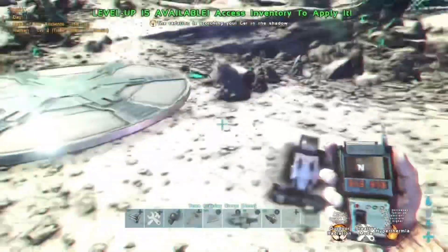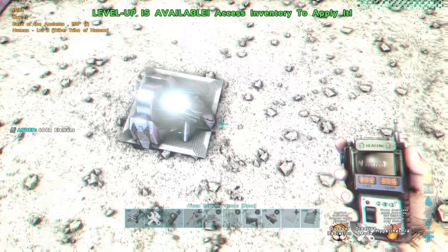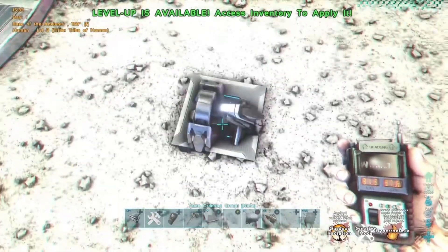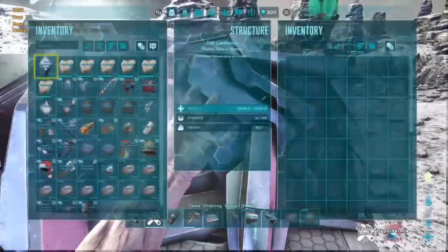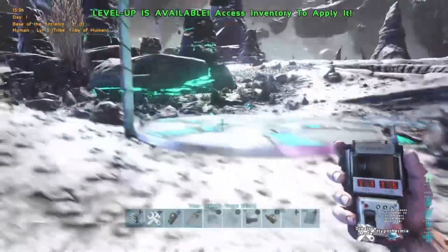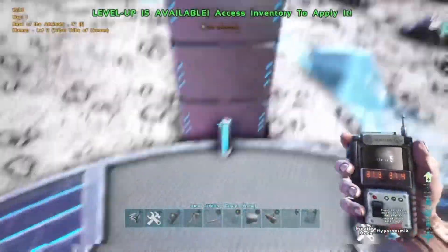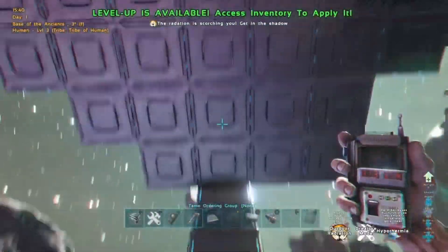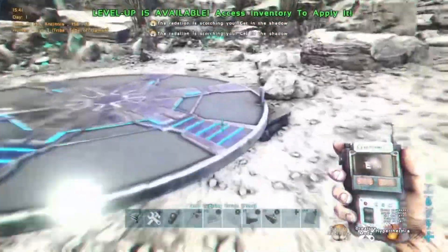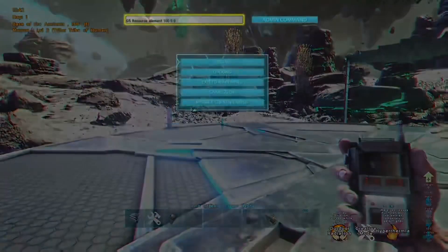Make sure your teleporters are powered — get a generator and some element. Once your generators are up and running and all structures are built, get a mech and assemble it next to the second teleporter — the one you want to teleport from. Then go to the other teleporter, assemble the mech there, and teleport over to the first teleporter.